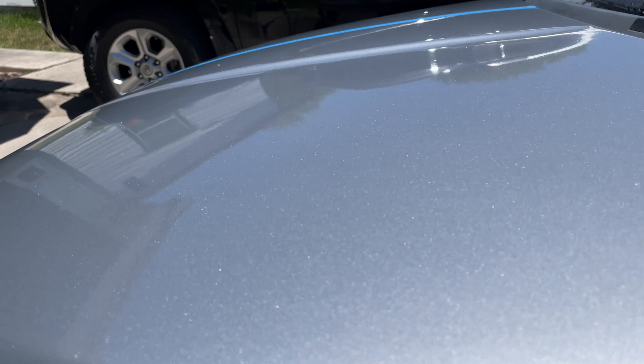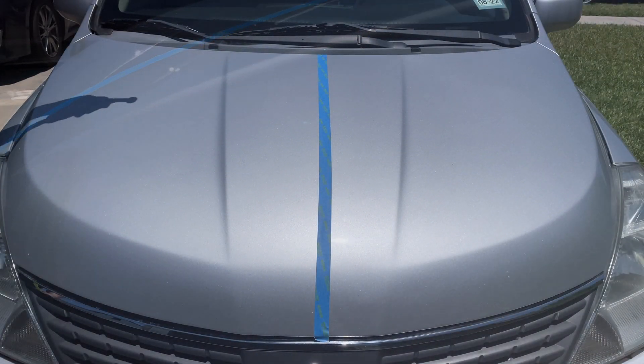As you can see here, the gloss on here was just awesome.